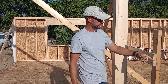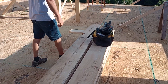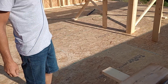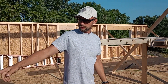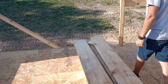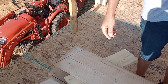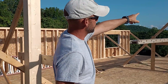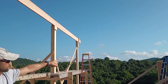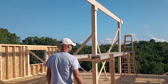Then we got our rafters laid out. Because this is a 4/12 pitch roof, we just cut a 4/12 down here on one end of the rafter at the very end. Figured out what our 4/12 was, cut that. Then we took it up and put it on our ridge, and we hung it just on the side of our wall, right here.